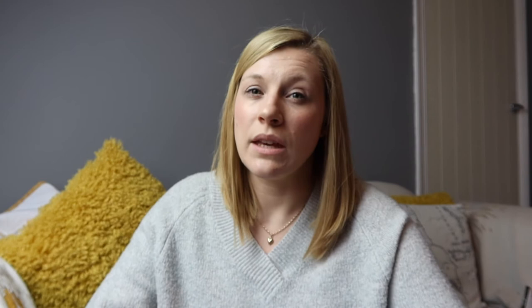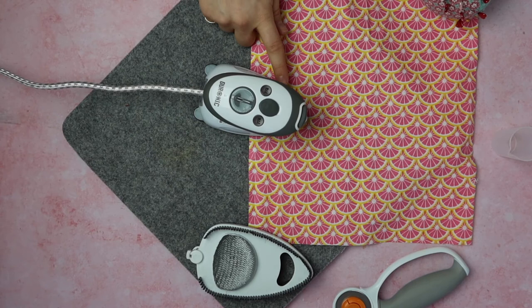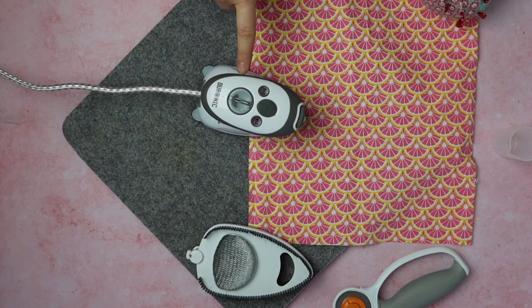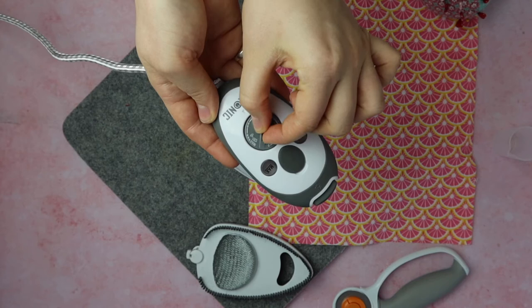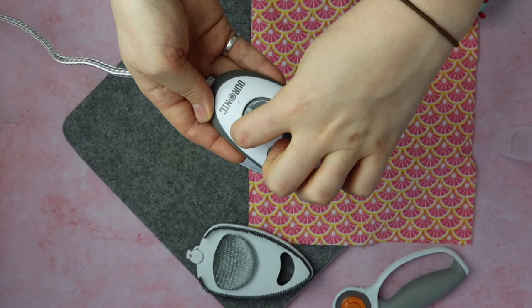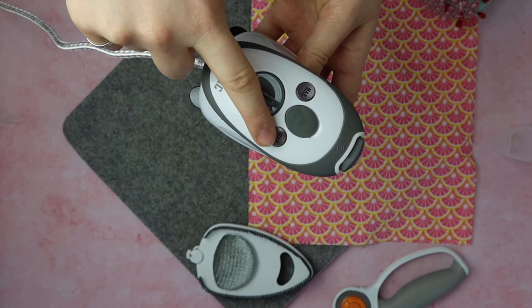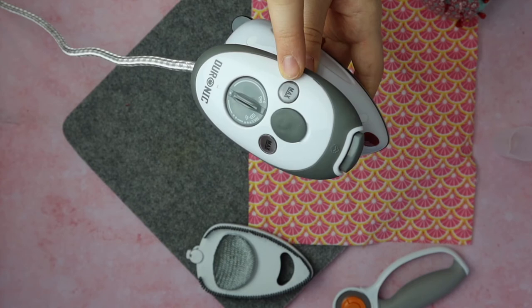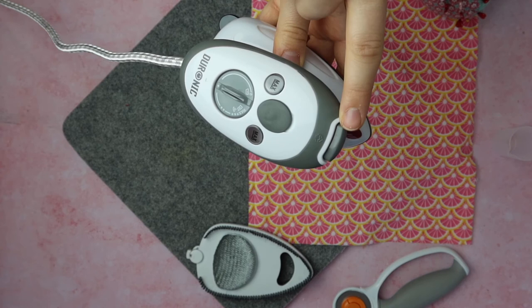Number two on my list is the Gironic Mini Iron. This is very similar to the Prim but has some features the Prim does not. The overall weight is 685 grams — 185 grams more than the Prim. The size is 16 centimetres in length and 10 centimetres wide. The Gironic has a variable heat setting via a dial you can turn from max to minimum and anywhere in between, which is perfect if you're looking to use a lot of different fabrics. There are also two little dark circles which act as your water gauge, showing a max line to watch when filling for the steam function.